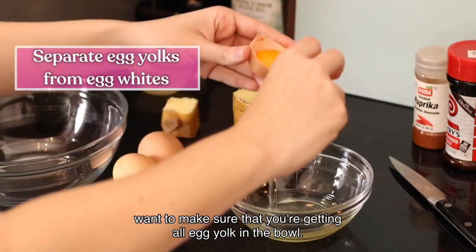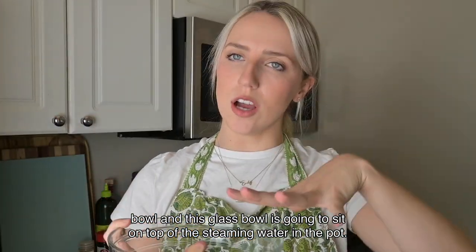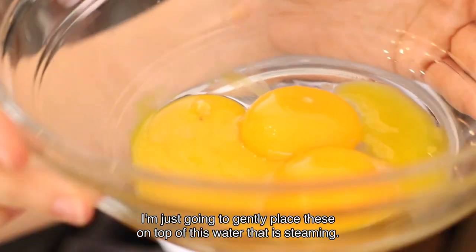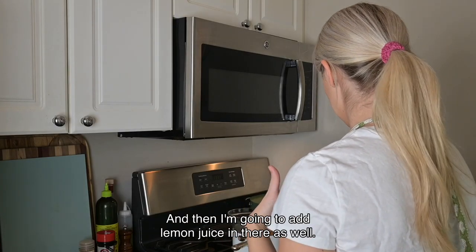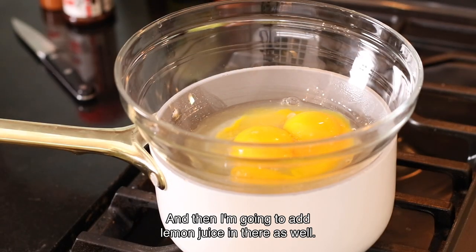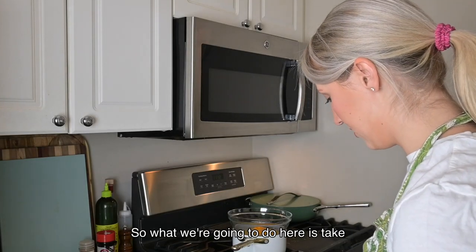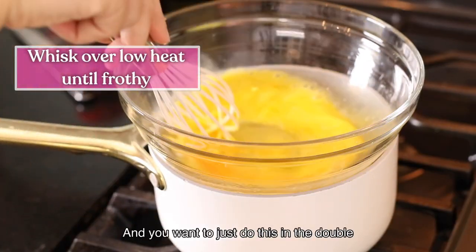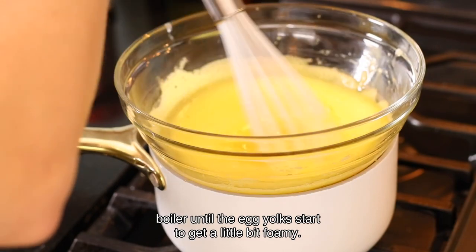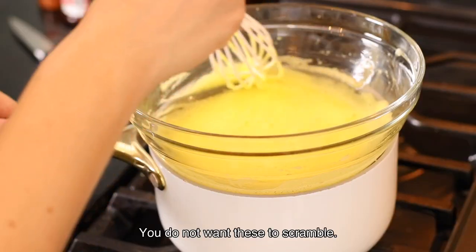Separate your egg yolks, making sure you're getting all egg yolk into the bowl. We've got three egg yolks in the glass bowl, which is going to sit on top of the steaming water in the pot. Place it gently on top — the water is not even boiling, just slightly steaming. Add the lemon juice, and optionally a teaspoon of water, which helps control the heat a little bit better. Then take a whisk and just whisk gently in the double boiler until the egg yolks start to get a little foamy. If you see any eggs start to curdle or scramble in the bowl, immediately take it off the heat.